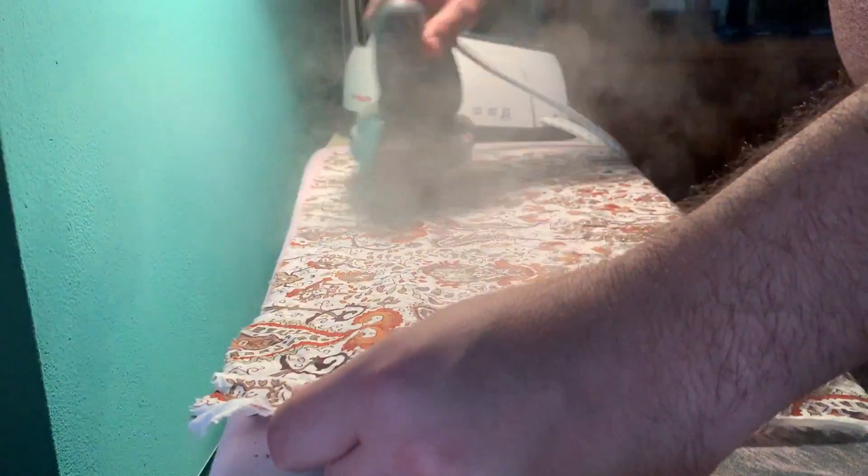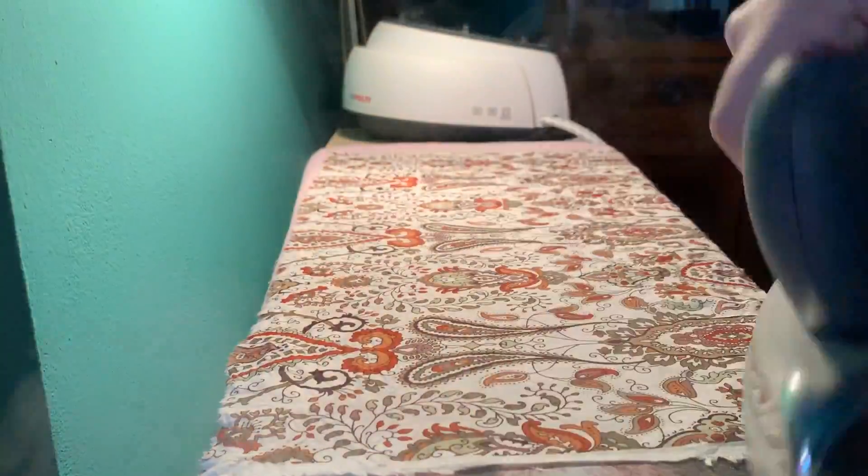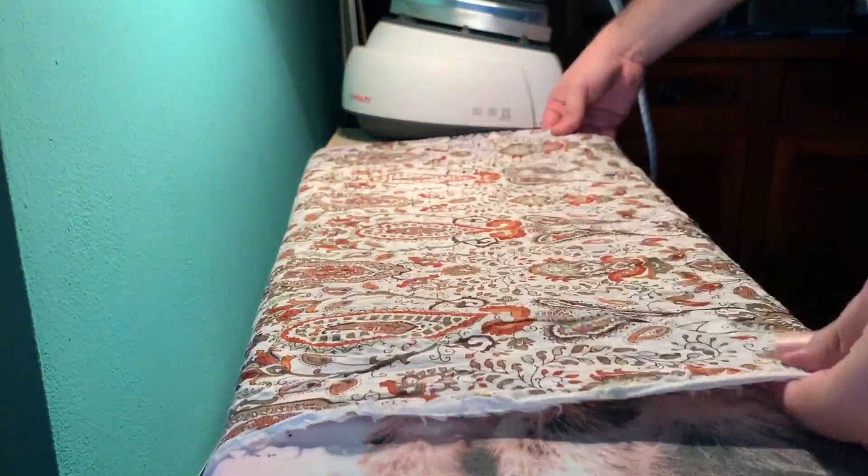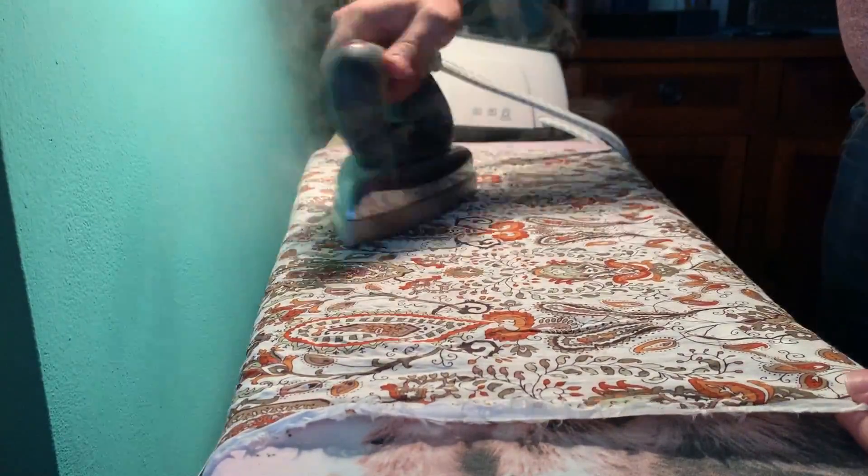Hello, my name is Alberto and welcome back to my channel. I have an event and I've got nothing to wear, so what I decided to do is make a shirt in an afternoon.